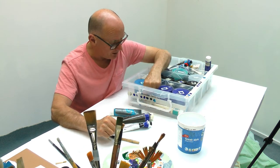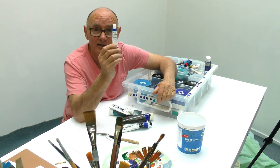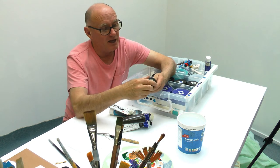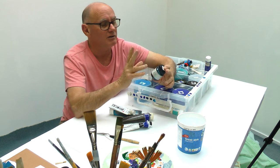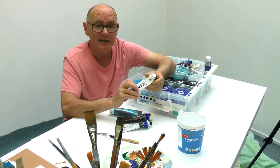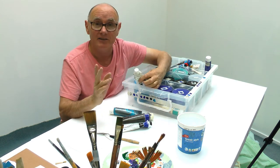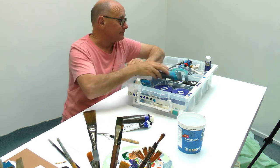You can get acrylic paints in little tubes - that's an expensive way to buy. There are also paints with a pearlescent look, and paints called 'interference' that appear as a different color at different angles - the color kind of changes. But you're not likely to need those - you're just after some very basic acrylic paints.